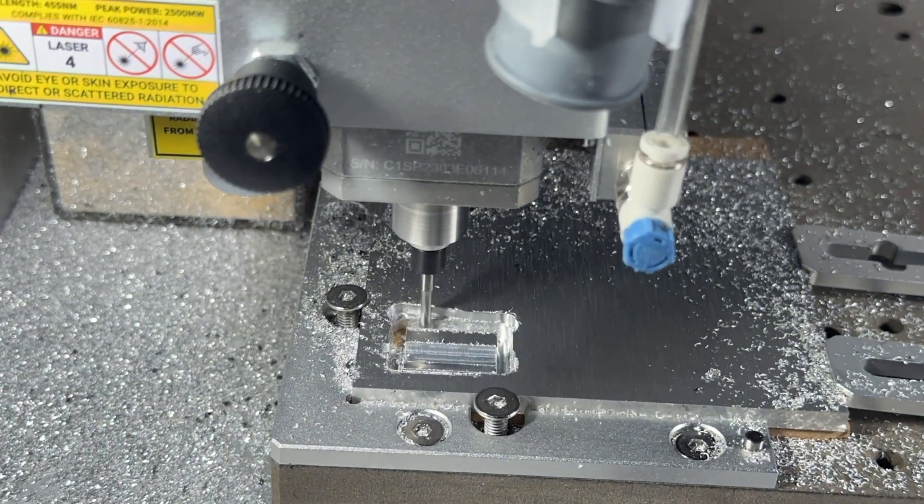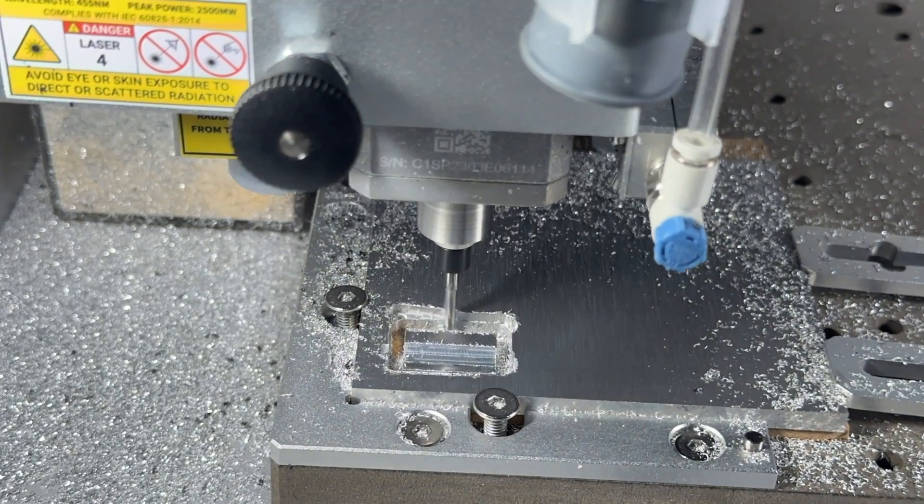The cutting diameter measures the diameter of the sharp part of the bit that's actually used to cut material. This will define the minimum pocket or cutting width that the bit can achieve.